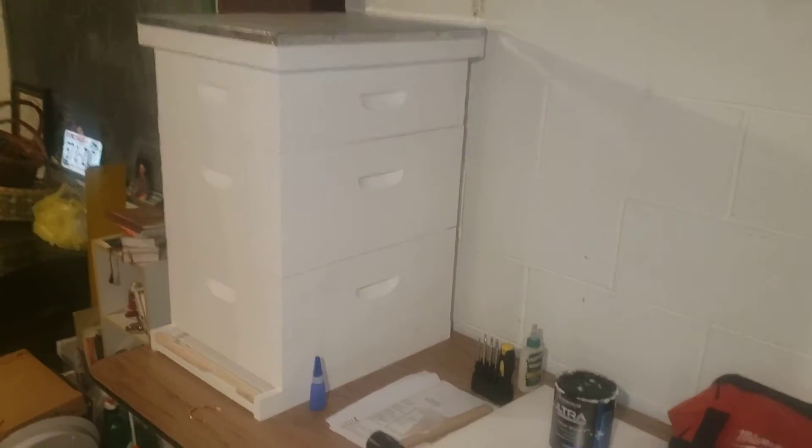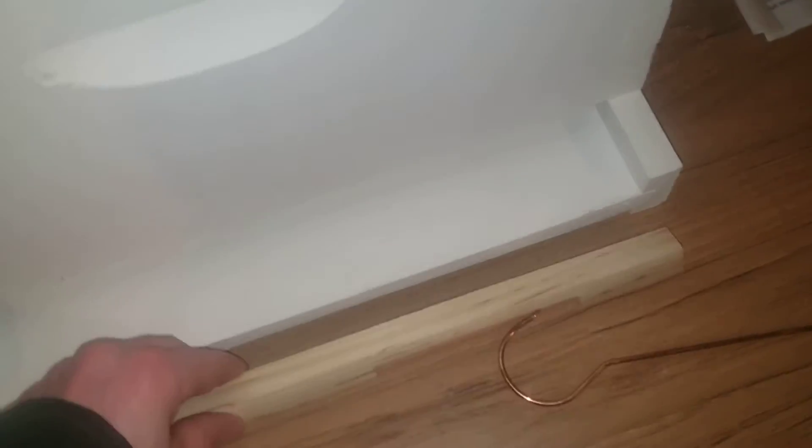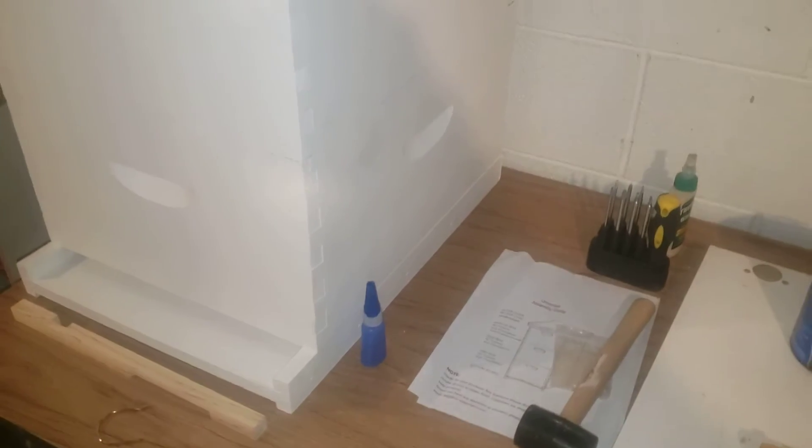For northern climates, I do recommend two deeps because of more brood and especially more honey — the bigger the better the further north you go. I would also treat for mites just to make sure, but test and make sure your varroa mite counts are low. I'll show you how to do that this summer.